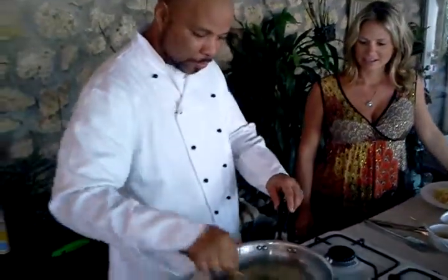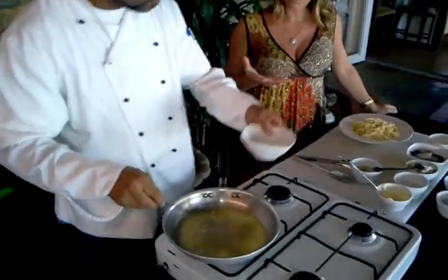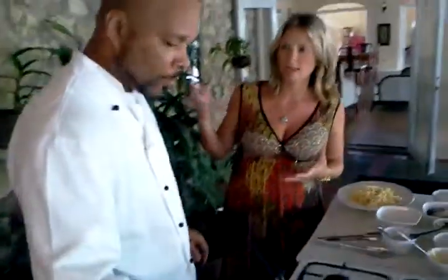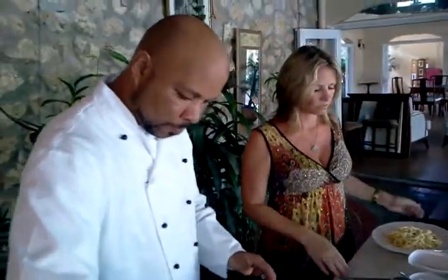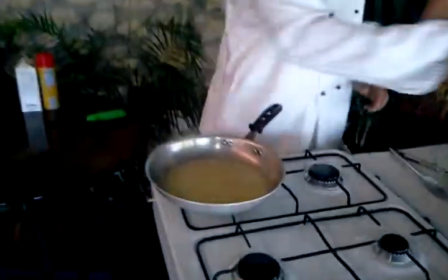I don't want the garlic to brown, so what I'm going to do is add a little white wine. The white wine is just a basic wine that you can buy in the liquor store — any basic wine. But wine is important to the sauce, correct? Yes, it enhances the flavor.